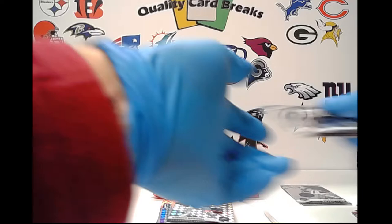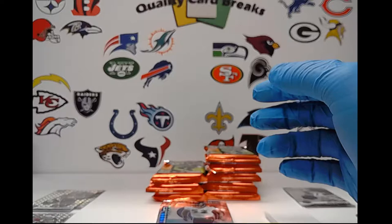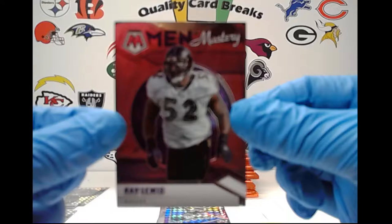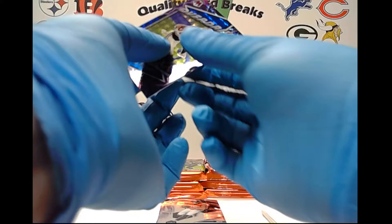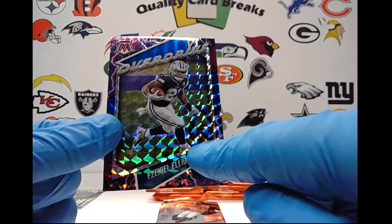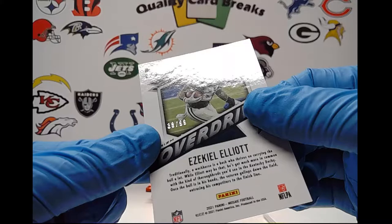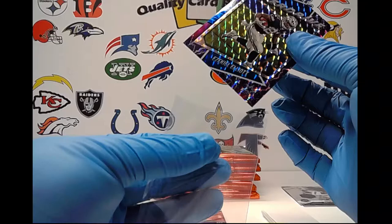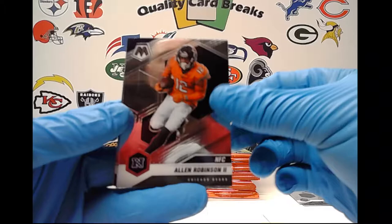We have another insert — these are the Men of Mastery inserts, Ray Lewis. Now this is tricky, but this is an Overdrive — these overdrive cards are a little higher on the scale. This one is actually numbered; you're looking down here at the blue banner. This is an Ezekiel Elliott and I am correct — it's number 38 out of 99. It almost seems like you're getting one numbered insert per box from what I've seen, which is kind of a bummer because I'd much rather have them numbered on the actual players.